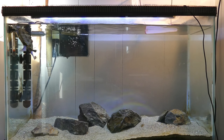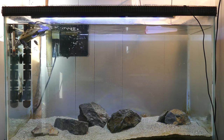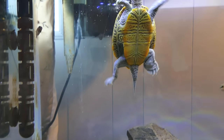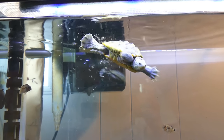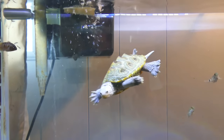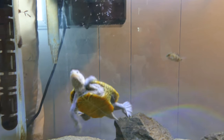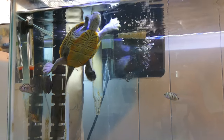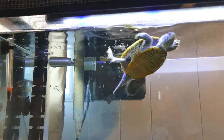Diamondback terrapins are actually a little more sensitive to water quality than most other turtles. In the wild they live in brackish water, which is a mixture of salt and fresh water, and that salt is usually what keeps any skin problems or shell problems away. But when you keep them in fresh water like I'm doing, sometimes those things can pop up.